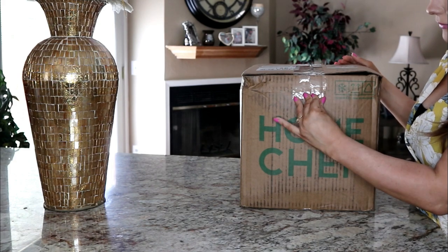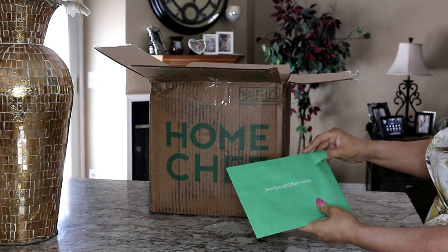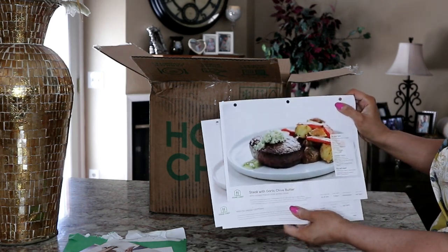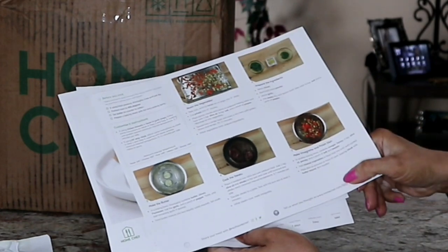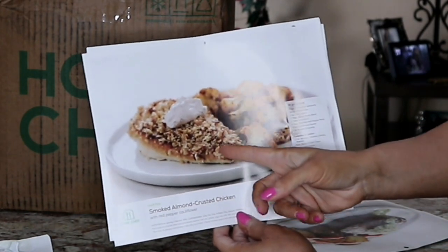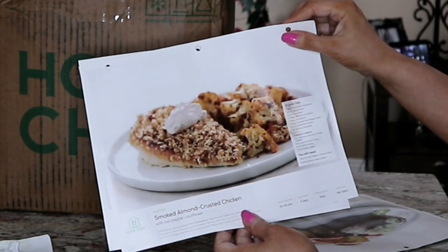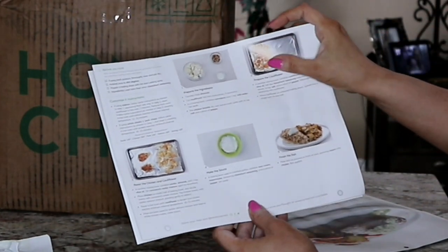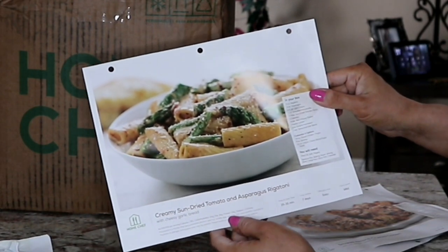Opening it up, it says 'Hi, open me for delicious deals.' Here are my meals — just like HelloFresh with little recipe cards, which I really appreciate. I got the steak with garlic chive butter, then the smoked almond crusted chicken — it looks like apple pie, which is what I thought when I was ordering! — with red pepper cauliflower. I'll try it without the red pepper since my fiancé and I don't do spicy. And the creamy sun-dried tomato and asparagus rigatoni.